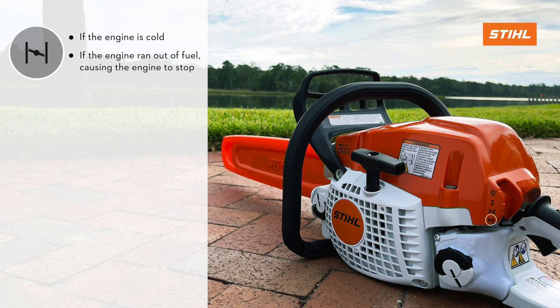This position should be selected if the engine is cold, meaning it has not been run recently, or if the engine ran out of fuel, causing the engine to stop.